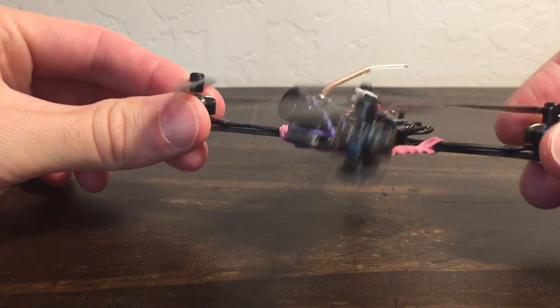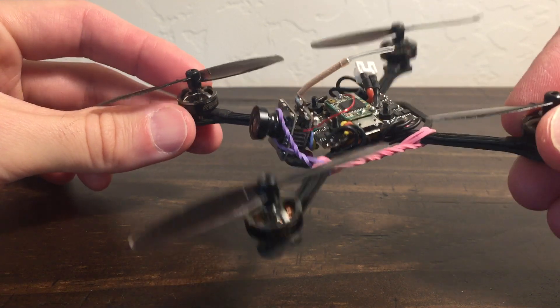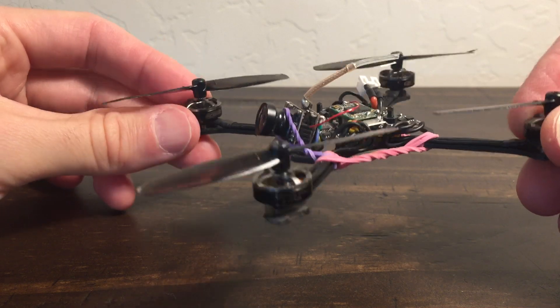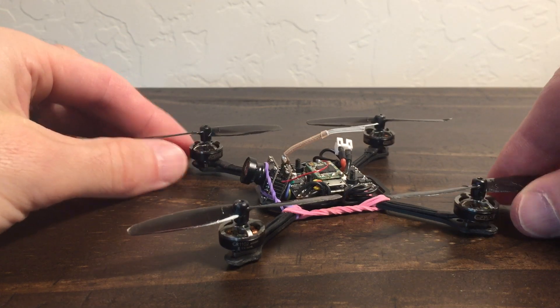I've killed two — two and a half — of these four motors. And why that's good is because I actually killed them not by flying them and doing normal stuff, but by doing dumb stuff: I was trying different props on them.